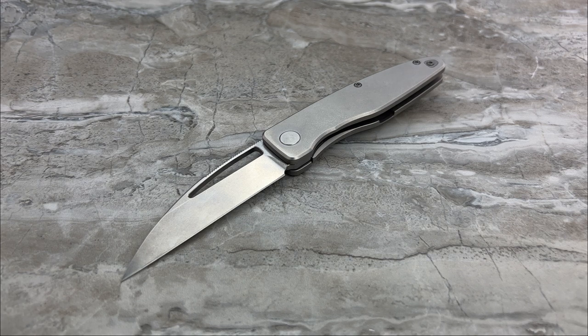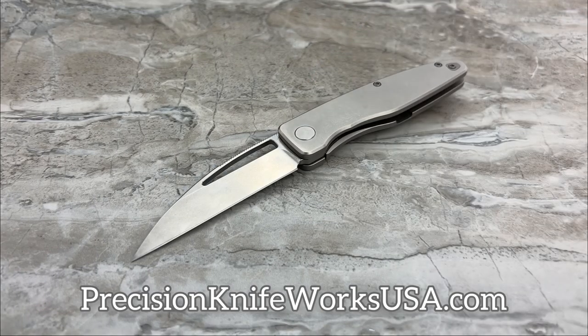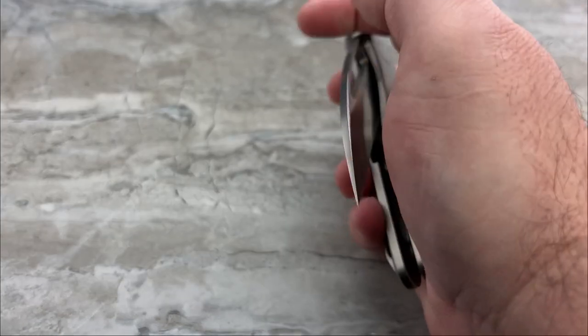The deal with this knife is it's on pre-order right now for $250. Once the pre-order is done, the price, I believe, is going to be going up. Also, there's a four-payment option on PrecisionKnifeWorksUSA.com when you go to pre-order this, so you can break up that $250 over four payments. That's a nice option — you don't have to pay for it all up front.